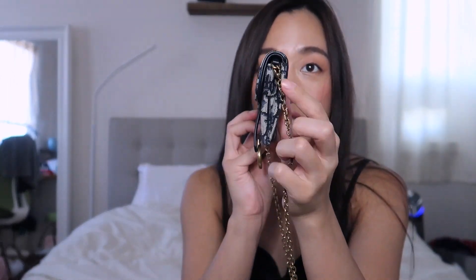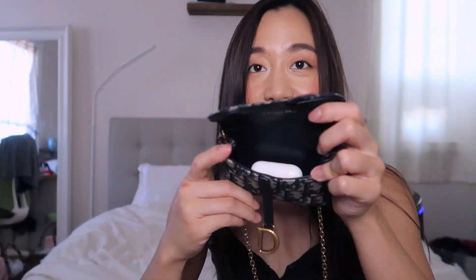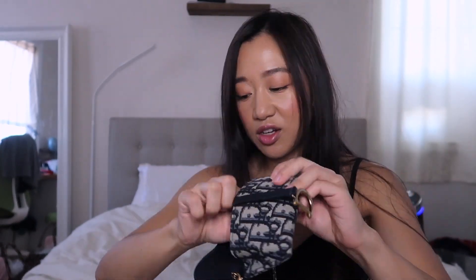This fits way more than the mini pochette because of the shape difference. The pochette tapers down, so fitting even one AirPod case looks a bit odd and makes everything very oblong. The nano Fendi baguette has a much more uniform shape, which makes it more practical.